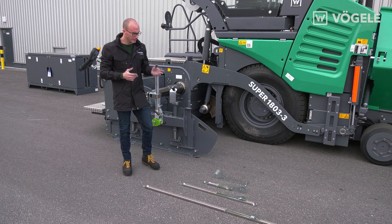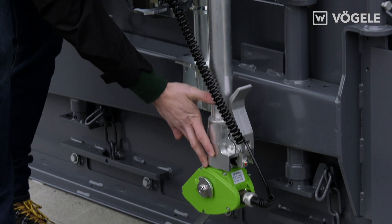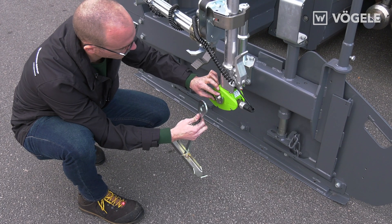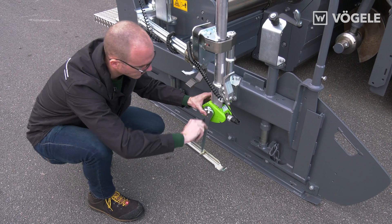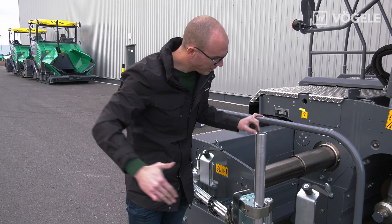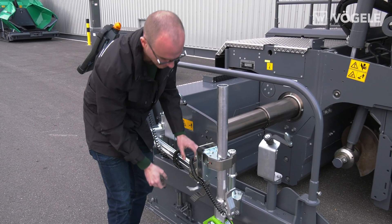First of all, we can mount the 0.30m ski. Thanks to the continuous shaft on the sensor, it is possible to mount the ski on either side. The sensor should be level with the auger. We can now also align it in a longitudinal direction and fasten it with the snap blocks.